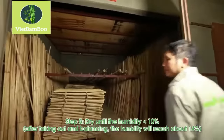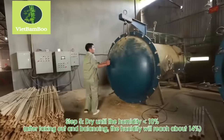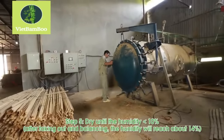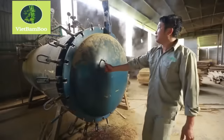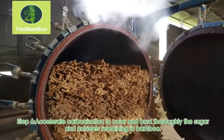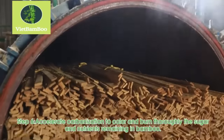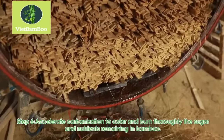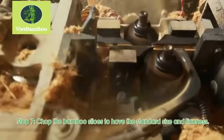The bamboo slices are dried to reduce their moisture content. This step is crucial for ensuring the stability and durability of the final plywood panels. To enhance the color and burn off remaining sugars and nutrients in the bamboo, the slices undergo accelerated carbonization.